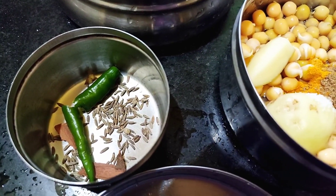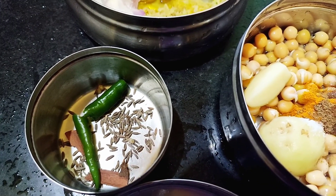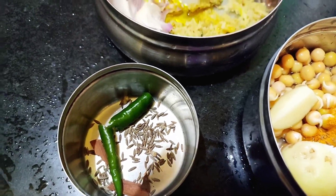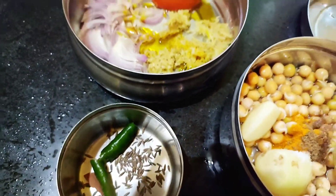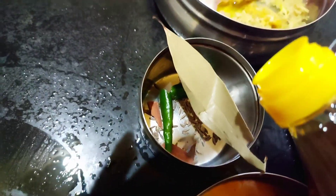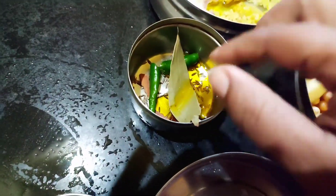For the furun I have cumin seeds, a little piece of cinnamon, one green chili, and one bay leaf. I am just adding mustard oil here to fry in the solar oven.